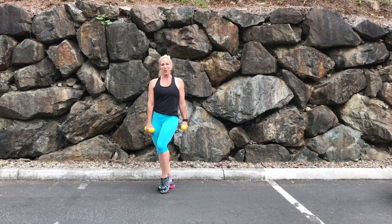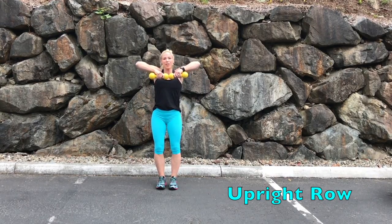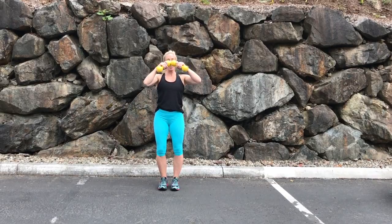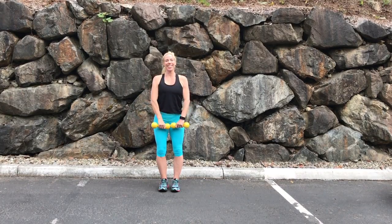Our next set is gonna be the upright row. Starting with the elbows with just a slight bend in the front. Lift the dumbbells up to chest level and the elbows are nice and high. It's not about lifting the dumbbell high up — that's incorrect. Lifting the elbows is the highest part.